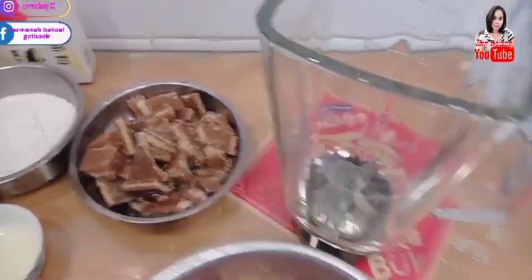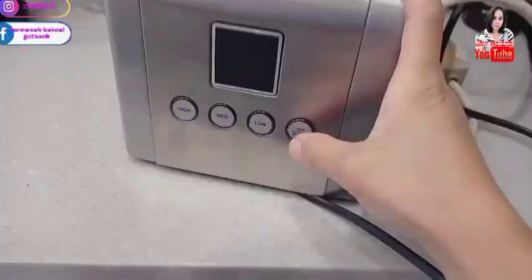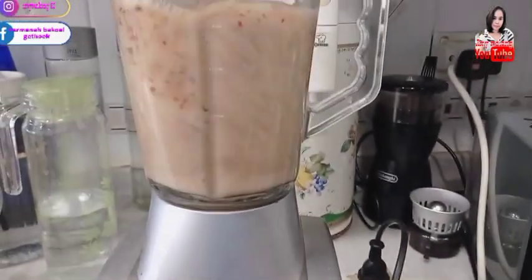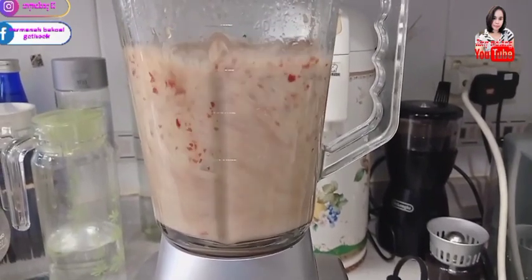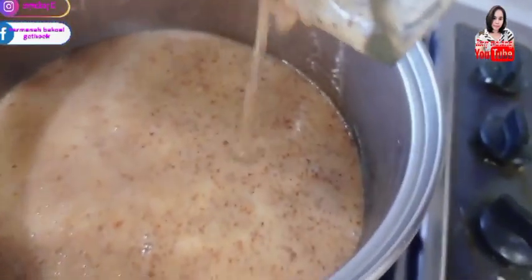Pertama mau blender yang ini — blender jujubenya. Bismillahirrahmanirrahim. Kita tuangkan hasil blenderannya.